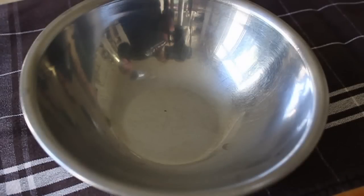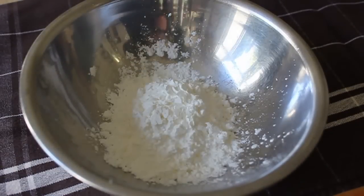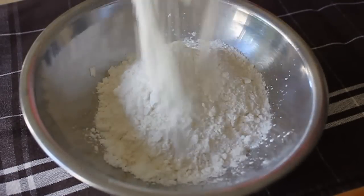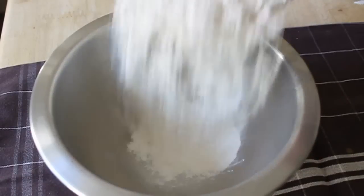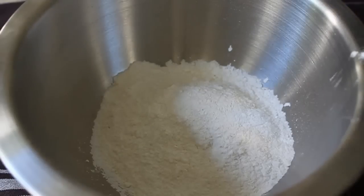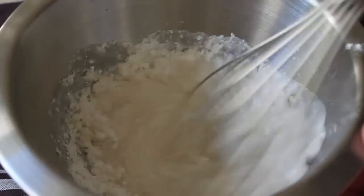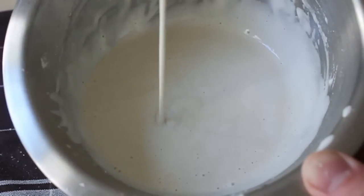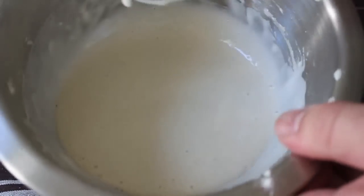Speaking of batter, could not be easier: cornstarch, self-rising flour, and water. Now I'll give you measurements on the site, but for the water there's not really a measurement — I just add a little bit at a time until we have a mixture that's basically the same consistency as a pancake batter. And let this be a lesson: don't be stubborn in the kitchen — that bowl was too small, so I switched to a bigger bowl. You can see the consistency right there.